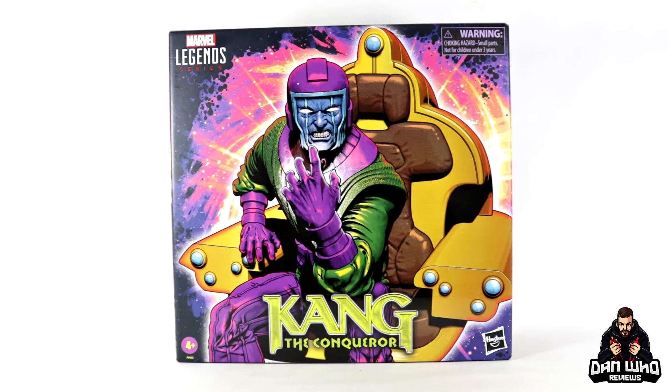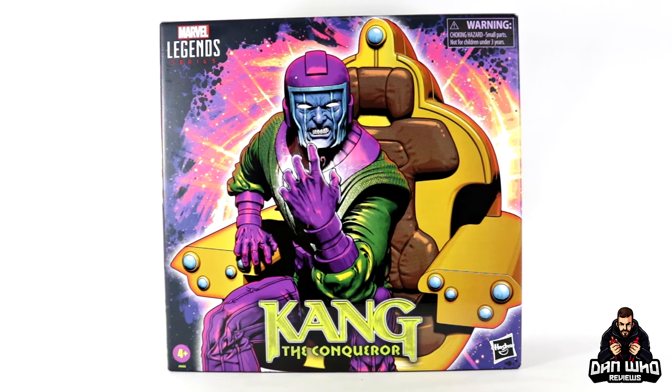Stay tuned and let's check out this Marvel Legends Hasbro PulseCon exclusive — Kang.